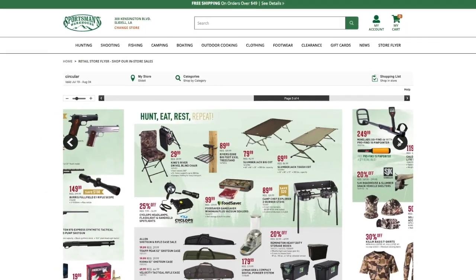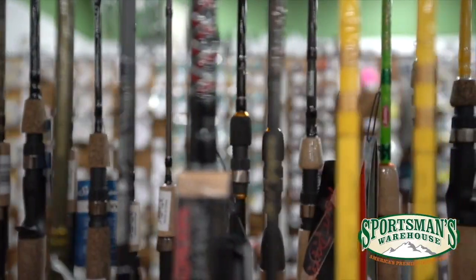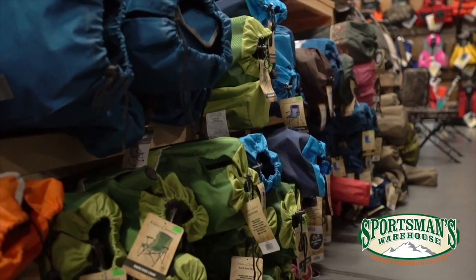We just connected with Sportsman's Warehouse, America's premier outfitter. Why would you want to shop at those other two places when you can shop in the convenience of your own home online at Sportsman's Warehouse? Anything from shoes, clothing, fishing, boating, archery, hunting, firearms, camping, and grilling — they call it outdoor cooking. Just use our link down below. It doesn't cost you a penny more and you'll be helping out the TSG channel.